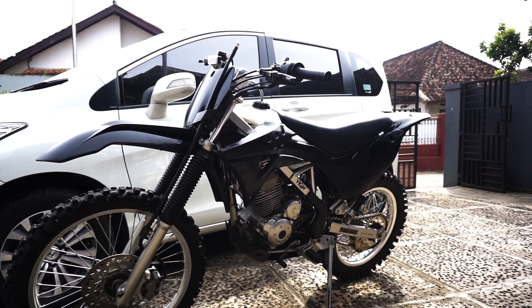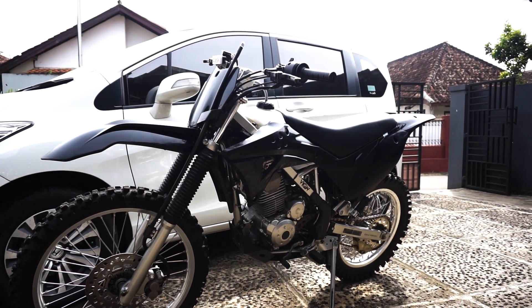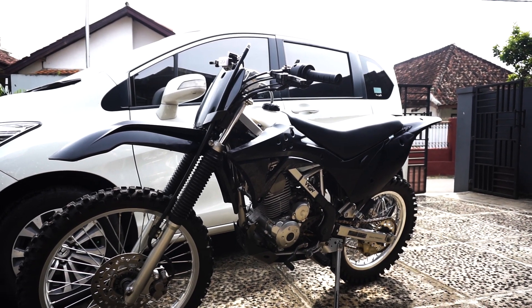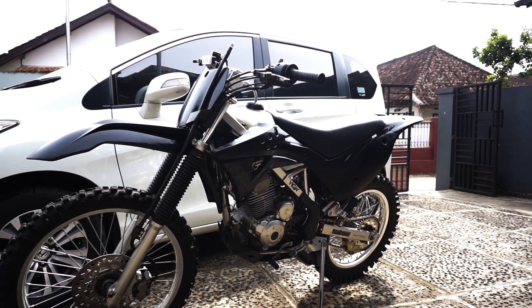Seperti yang bisa kalian lihat, Ceki ini udah ganti bodyset dari Gordon — Gordon Racing kali ya, intinya Gordon. Kenapa gue ganti ke Gordon?